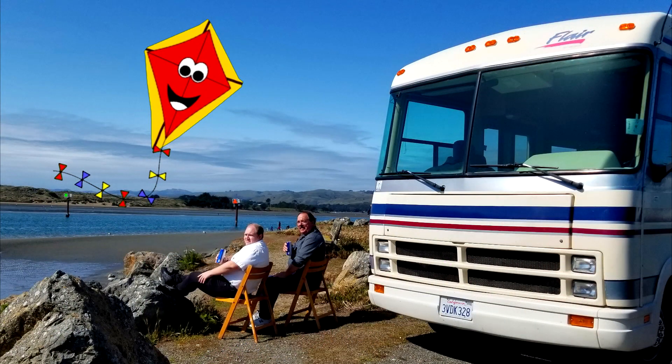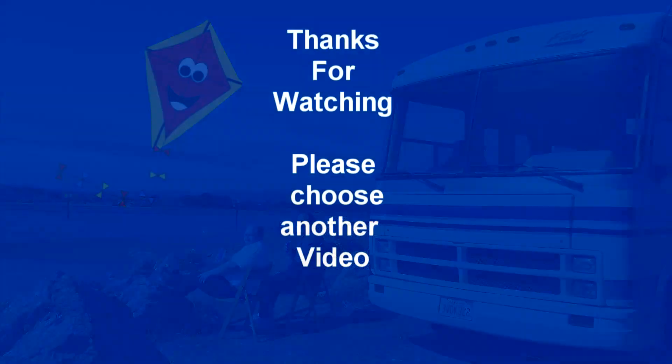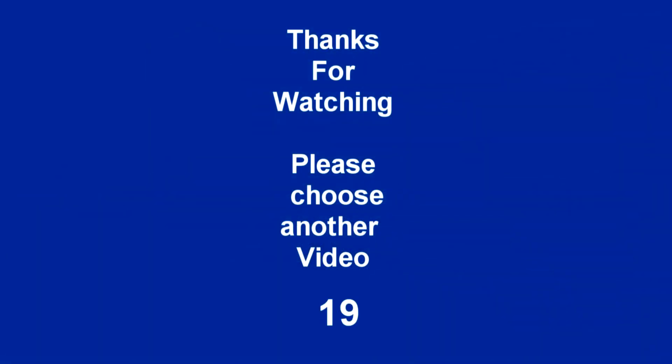I hope you enjoyed this instructional video series. Have a great day. Thank you so much for spending some time with us today. If you get a chance, please subscribe and give us a thumbs up. Thank you.